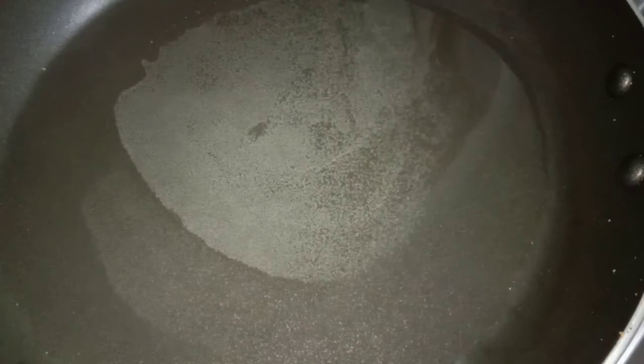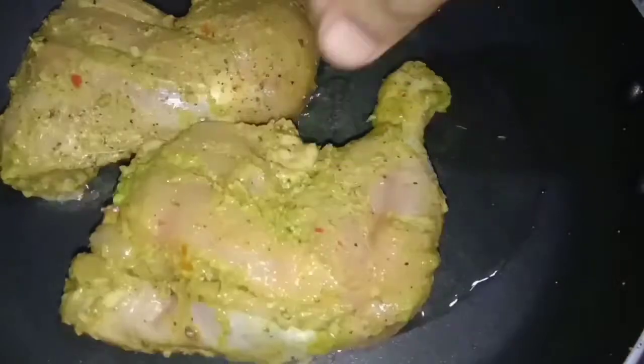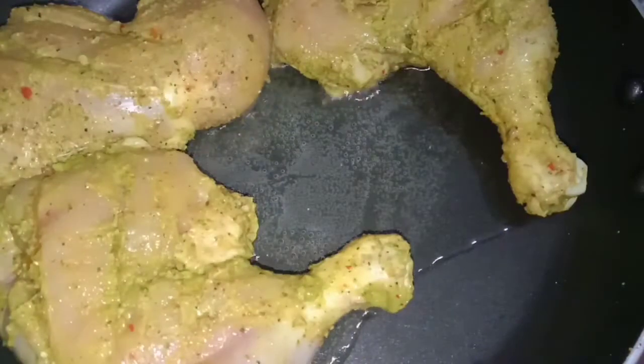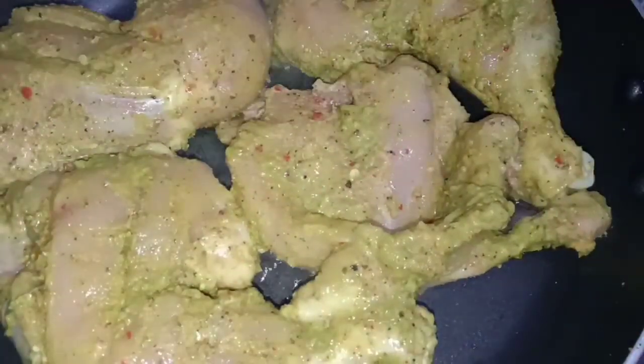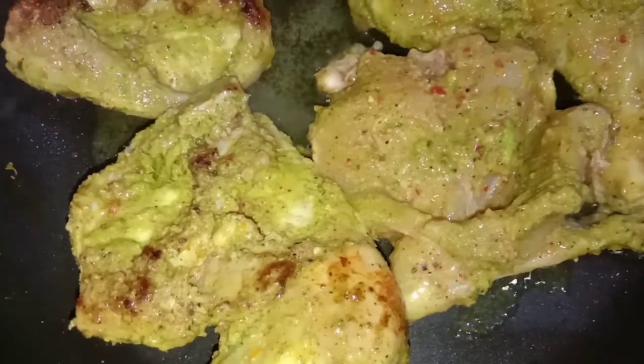I will put the chicken on high flame. In low flame, we add the chicken with oil. That's why we add high flame and add 2 minutes to the low flame. Now let's try the chicken with the skin. I am going to put it in medium flame.